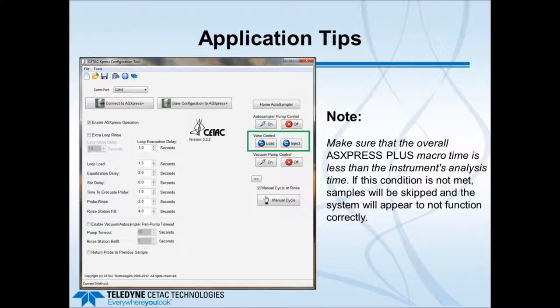An important software note: the macro time—meaning the total time set in the software for parameters like loop load and equilibration delay—must be less than the instrument's total analysis time. If that condition is not met, samples will be skipped and the system will appear not to function correctly. You can verify this by running a manual cycle to confirm the ASX Express timings are less than the overall ICP method timing.